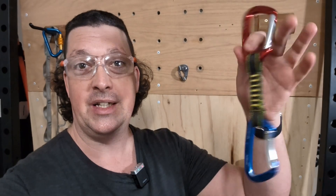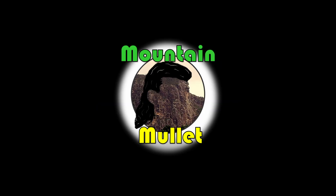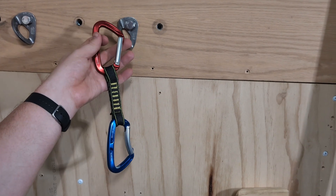Welcome back to the Woody, and today we're taking a look at another bit of Zinder gear. This time it's going to be a quickdraw. They make a lot of different combinations of this stuff and I just grabbed the most normal-looking quickdraw I could to give it a try.